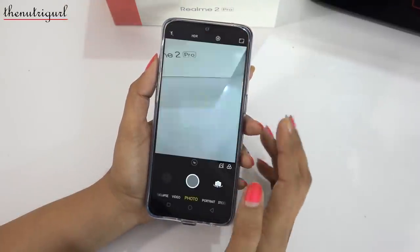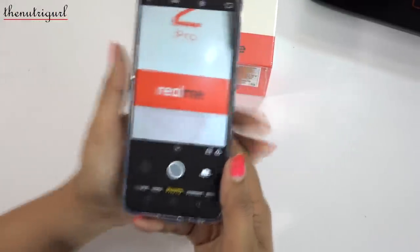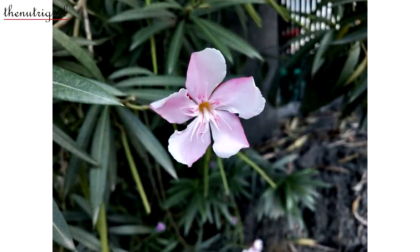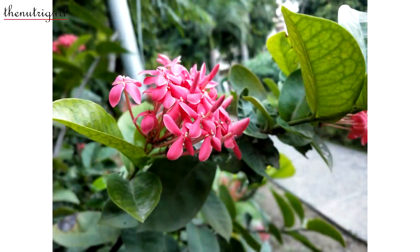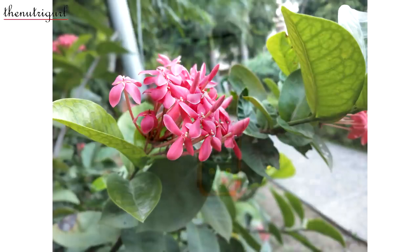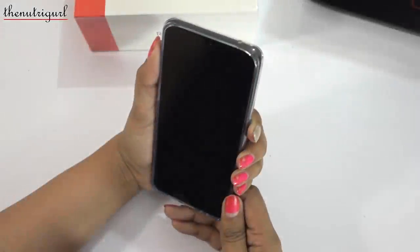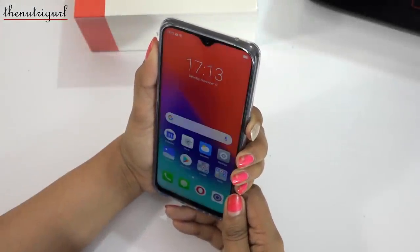Now let's look at the camera. We get a dual camera setup on the back — the primary aperture is f/1.7 and the second is a depth sensor camera. The pictures are good and colorful. The blurring effect is very good on this device, sharpness is good, and colors are vibrant. The front camera is an AI-based camera, and you can use normal mode, beauty mode, bokeh mode, or stickers — you will enjoy taking pictures with this device.